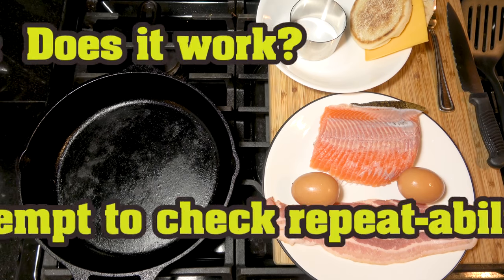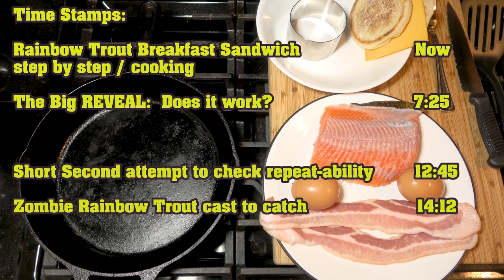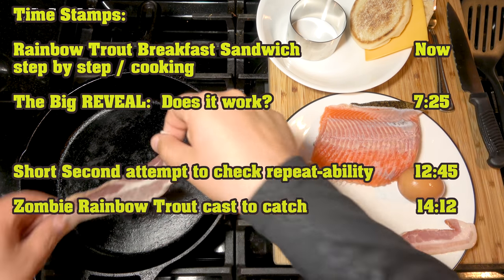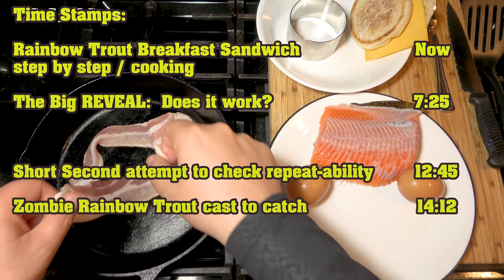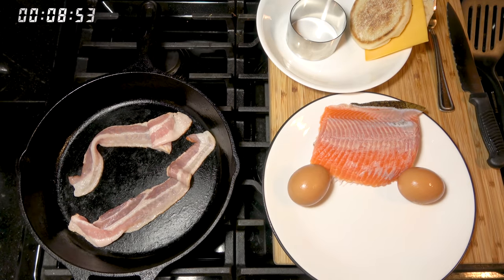Ladies and gentlemen and anyone in between, I welcome you all. Today we're gonna find out if a rainbow trout will bacon egg and cheese. To start things off, we're gonna take some Applewood smoked bacon and put it in a medium-high heat cast iron. We're mainly using this to get the grease, because there's nothing better than cooking with bacon grease.